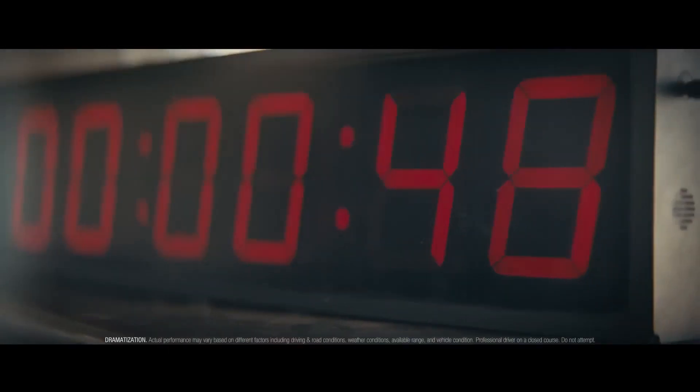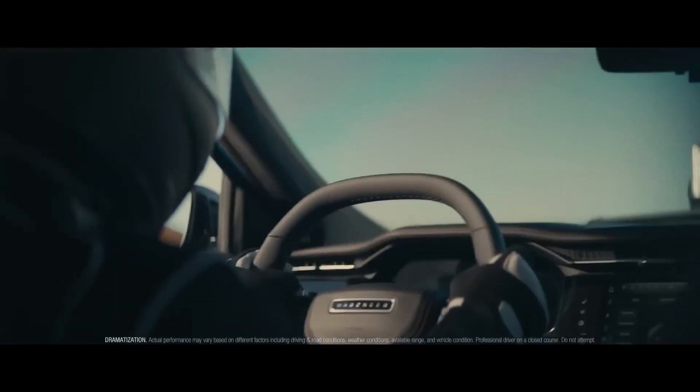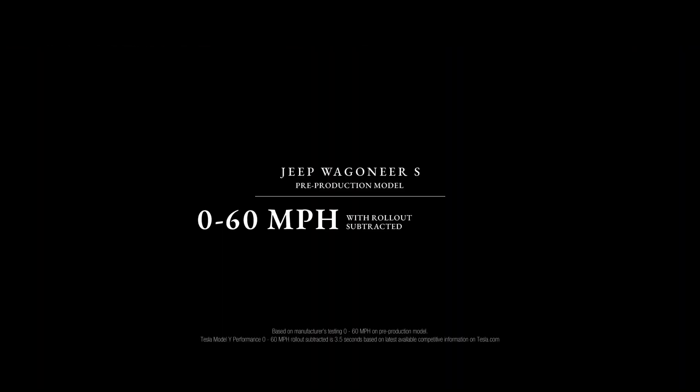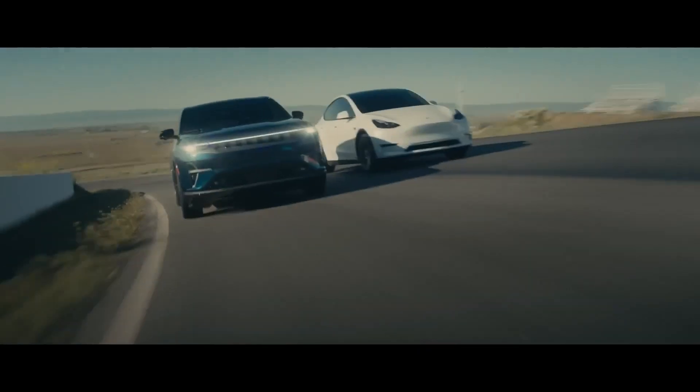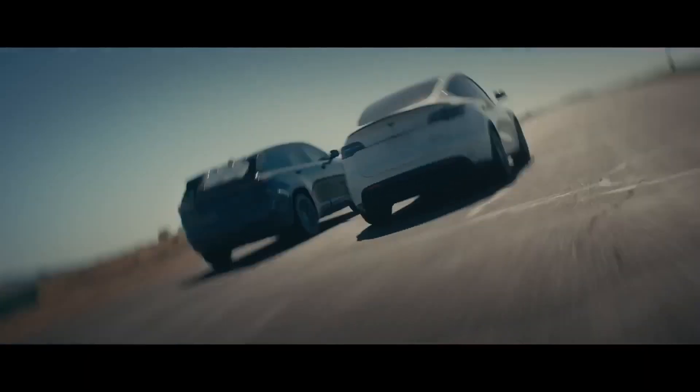But fret not, Jeep enthusiasts — the company hasn't forgotten about off-road aficionados, because Jeep has also introduced a new concept called the Wagoneer S Trailhawk. The Jeep Wagoneer S Trailhawk concept shares the foundation of the regular Wagoneer.